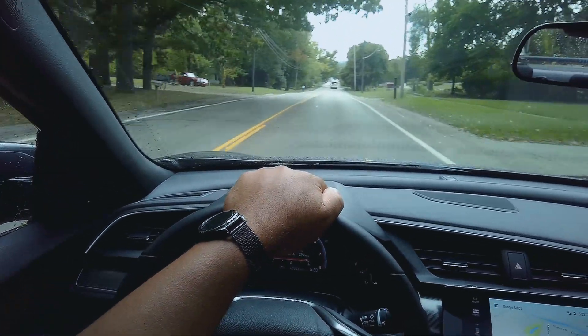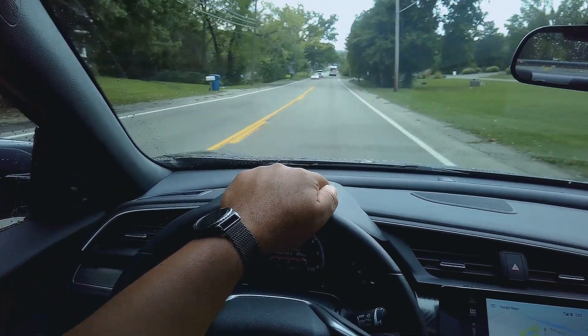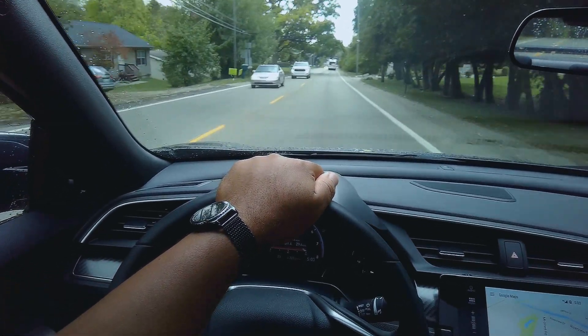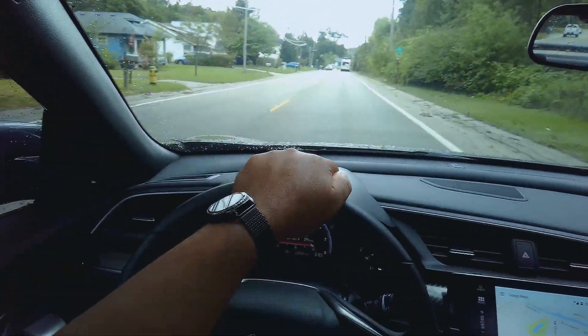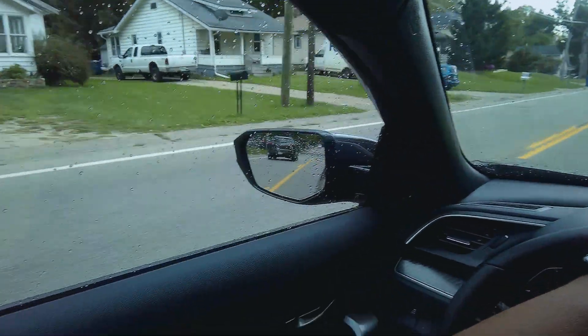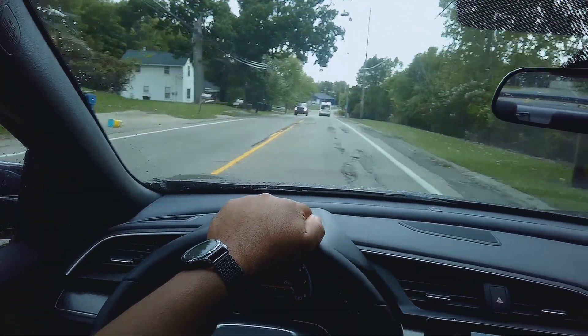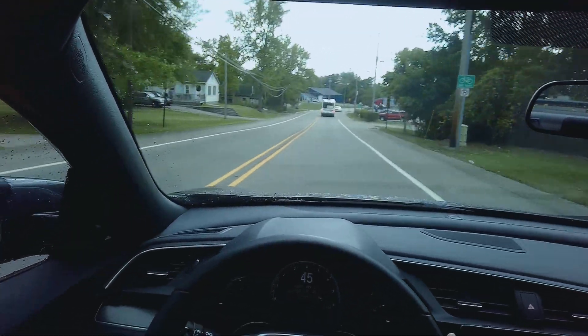I'm also curious about the battery time. Unfortunately I had to run on Wi-Fi for a little while, so I don't know how much battery time I actually have available right now.